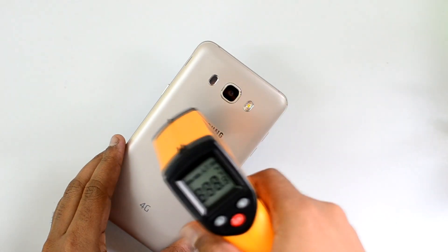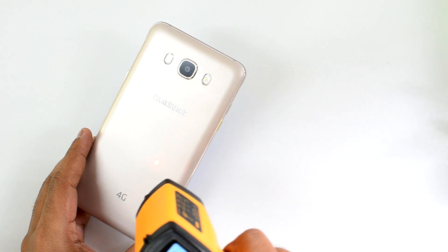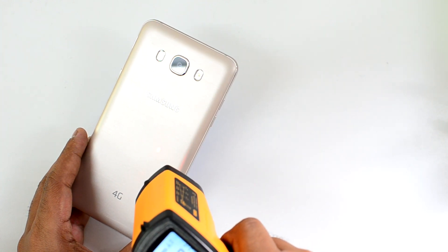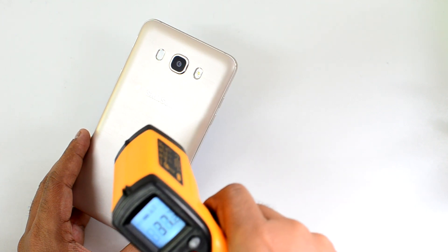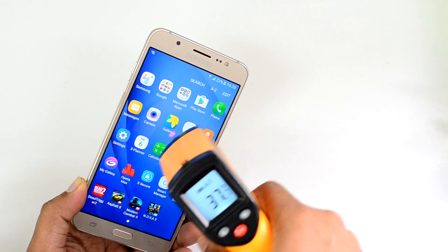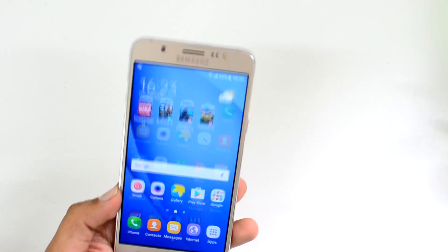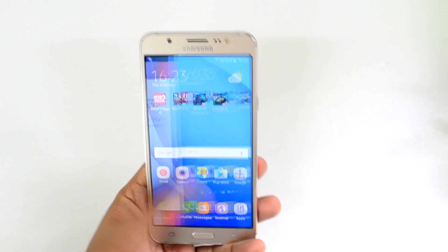We are now done with the gaming test. Let's check the final temperature. It's 38 degrees, less than 40 degrees right now. It rose to 41 degrees after Asphalt 8, but now it's close to 39 degrees. Maximum is 40 degrees — less than 40 degrees. On the display it's 38 degrees maximum, less than 38 degrees. So not much heating on the Samsung Galaxy On8 — maximum was 41 degrees, which is quite acceptable.